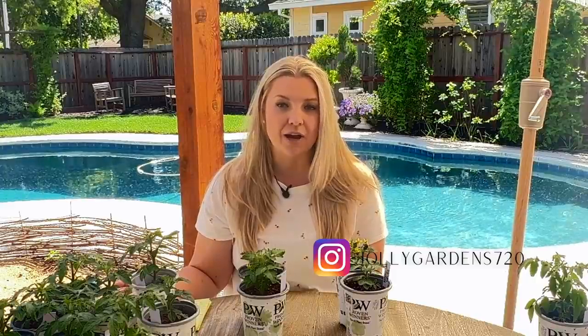Today I'm going to work on potting up my tiny tomatoes — my tiny tomato project — which are micro dwarf tomatoes. I had no idea about micro dwarf tomatoes until Jolly Garden 720 from Instagram. They have a wonderful Instagram channel, check them out.